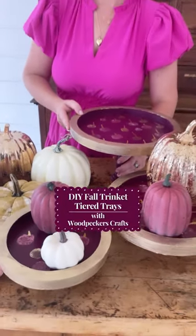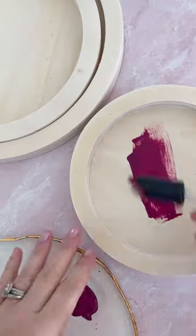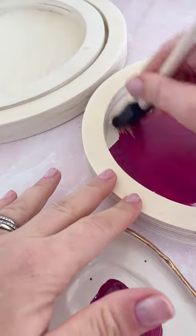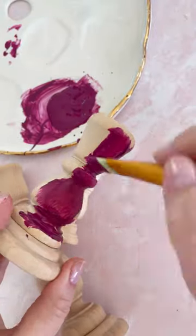Elizabeth here with Country Peony, and today I'm so excited to partner with Woodpecker's Crafts to bring you a fall-inspired tiered trinket tray using their wooden candlesticks and round cradled canvas set of three.